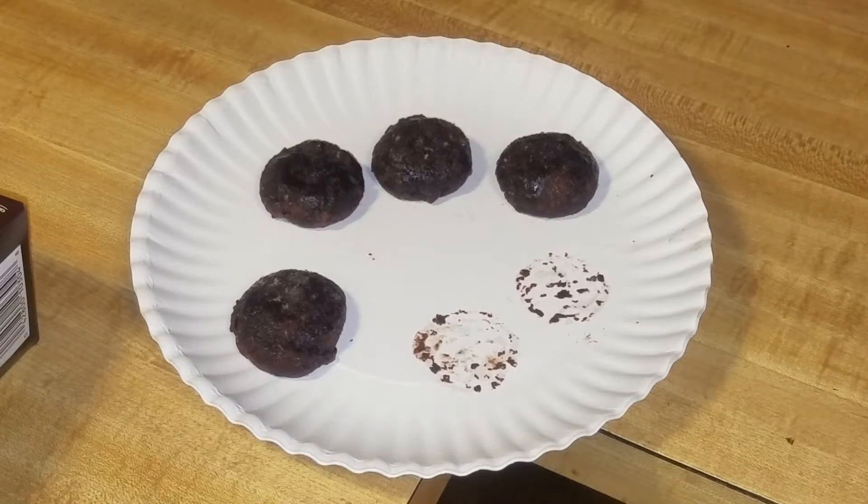They're all right, not super great, not a lot of flavor. Your kids will probably like them. I give them a six out of ten. All right, that's it — Chili Dog out.